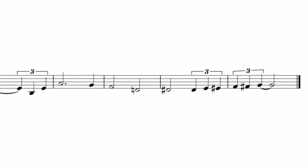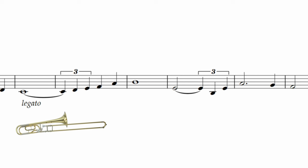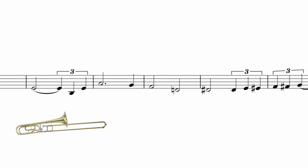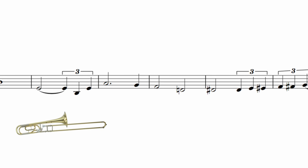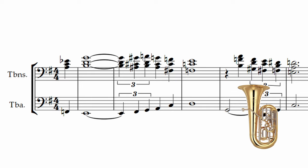And now compared to the more direct sounding bass trombone. It's very different, isn't it? Underneath the trombone section the tuba sounds deep and beautiful.